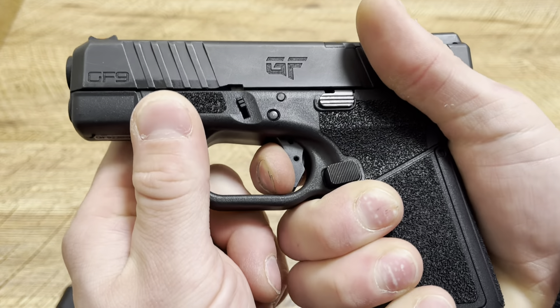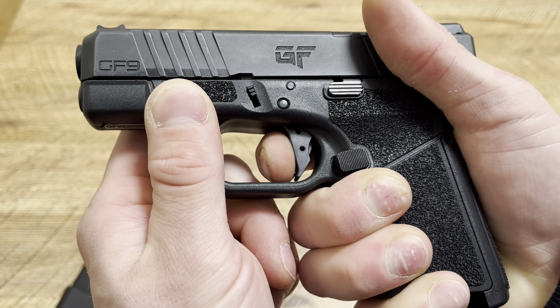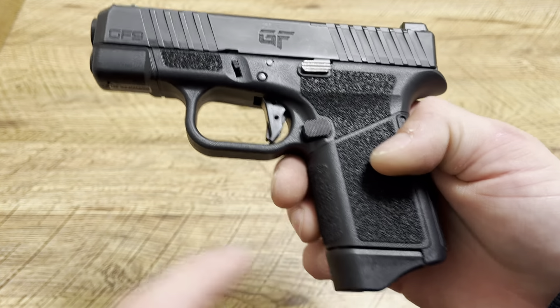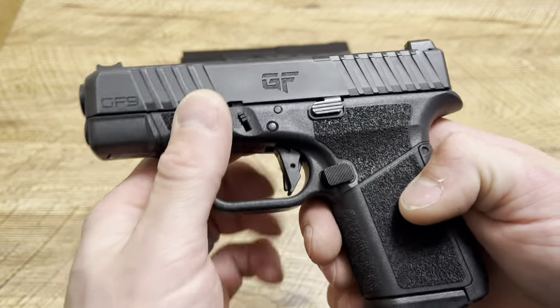I do wish they released flush mags, because the extended base plates don't add any capacity — they're just there for people who want three-finger contact. Everything else was done really well on this. That trigger is like a copy of the Overwatch Precision trigger, so it feels really good in the hand. It's crisp, it's clean, and honestly I think it's better than the Exodus.